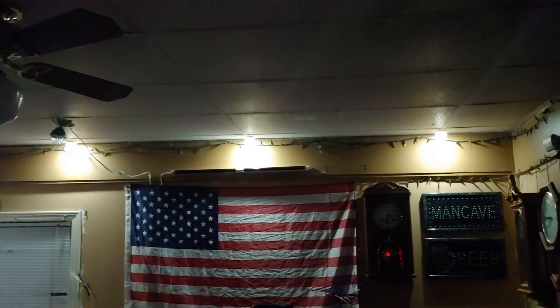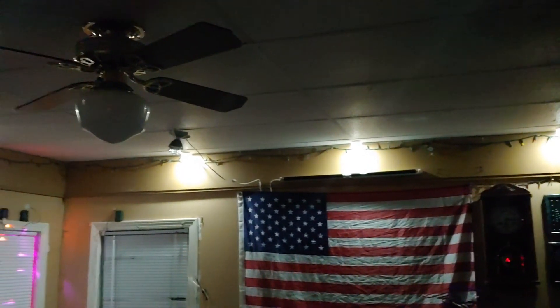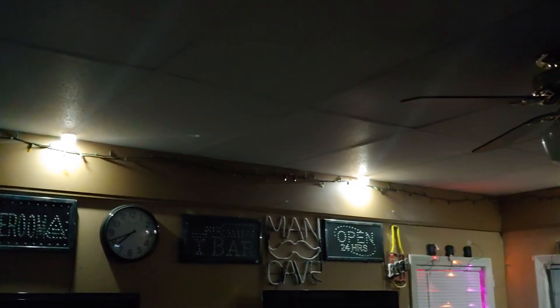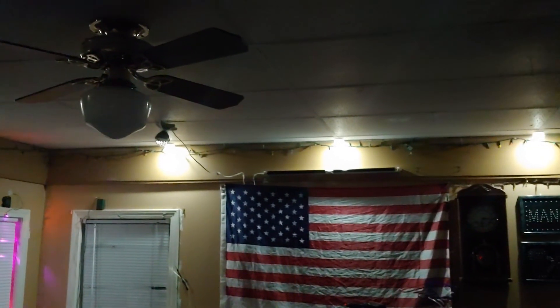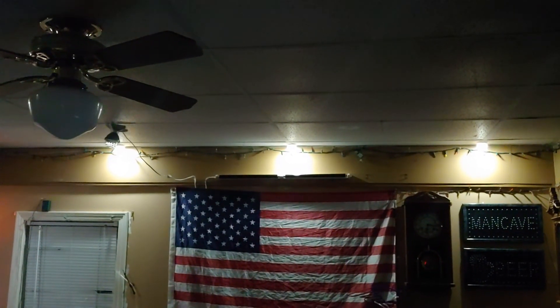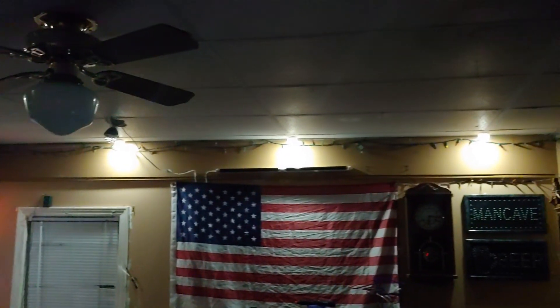Those are from Walmart — it's their own brand, so it's called Great Value. Some pretty bright lights. Those are the Great Value puck lights, and they are freaking bright. They take three AAA batteries each, so that's fifteen AAA batteries total that I need.